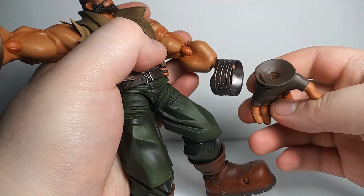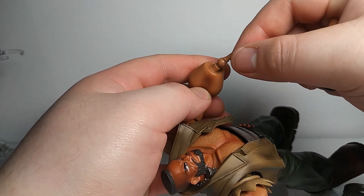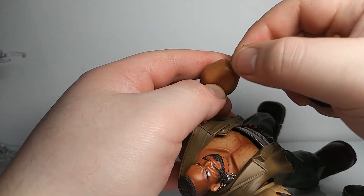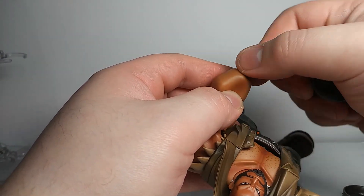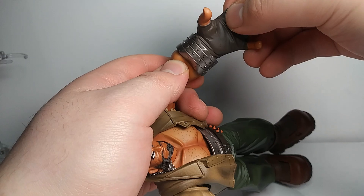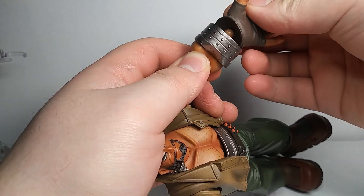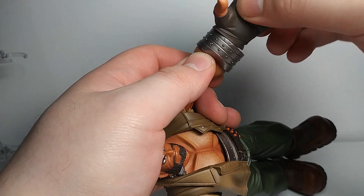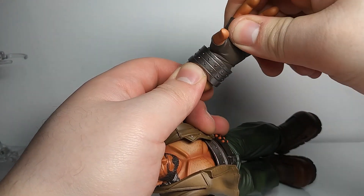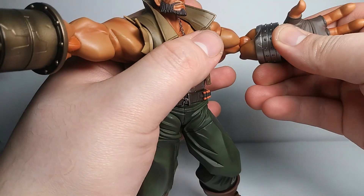The wrist joint is pretty standard — it swivels and hinges in and out, almost like a ball joint, giving you some motion. Then there's a standard Play Arts Kai-style peg joint. When you put the hand on, it feels like it should go in deeper but that's just how the joint is set up.